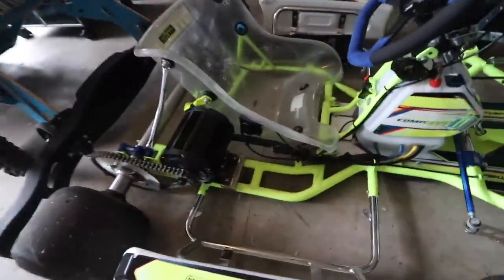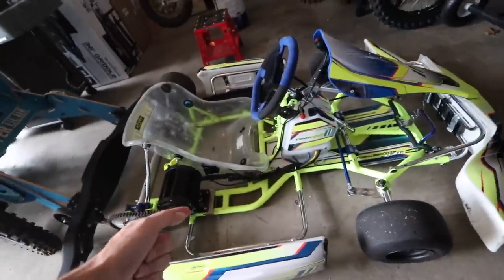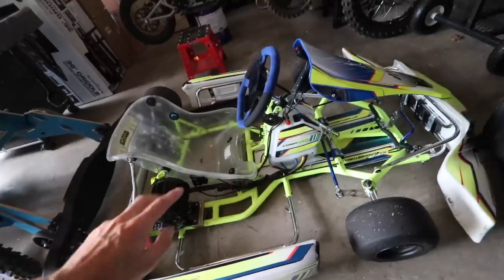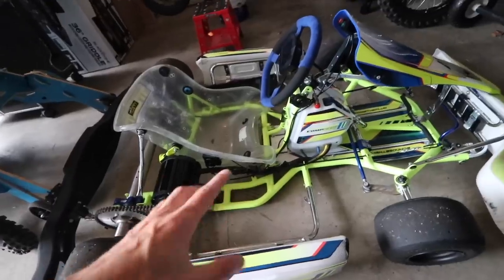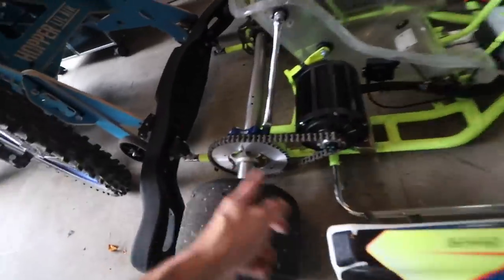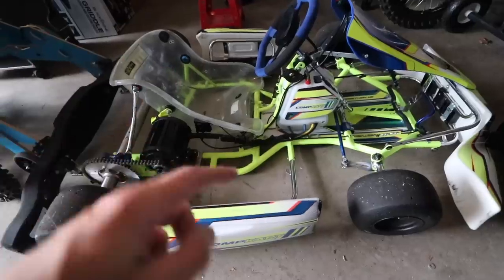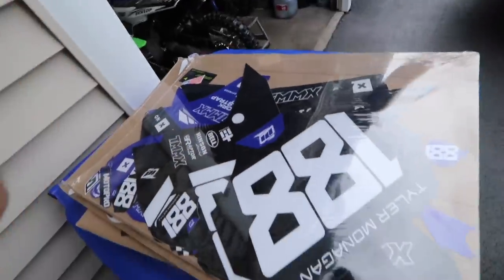I was pumped to see last video with the electric shifter cart build that you guys were excited about. We've got a new video coming out in the next couple of days getting this thing up to over 100 miles an hour, changing the gearing setup — we can push this thing a lot harder. If you missed the whole build series, I'll leave that link below or in the corner.